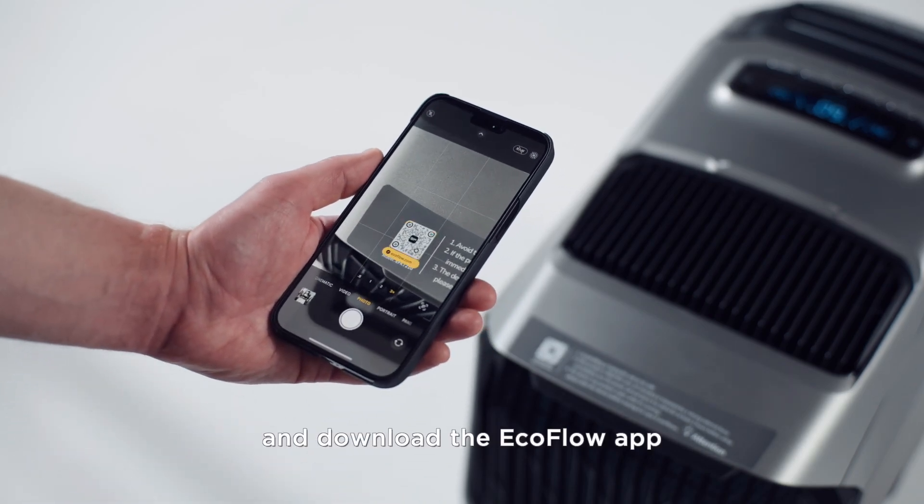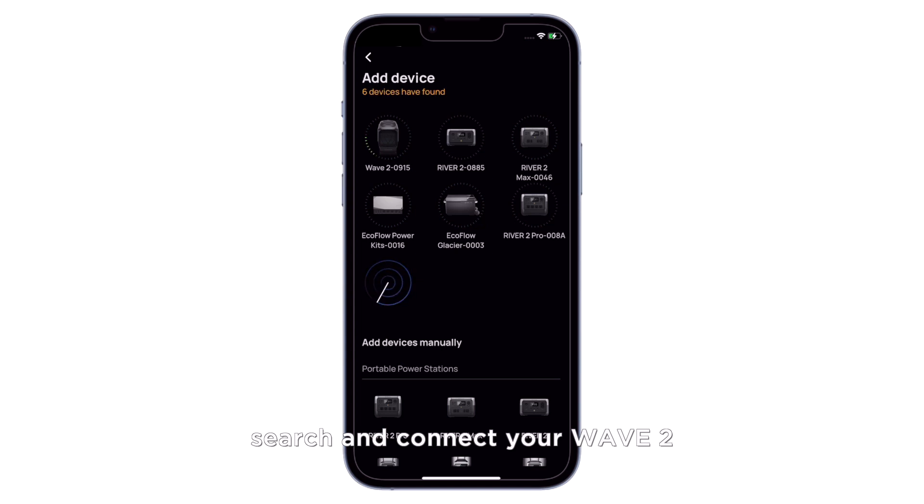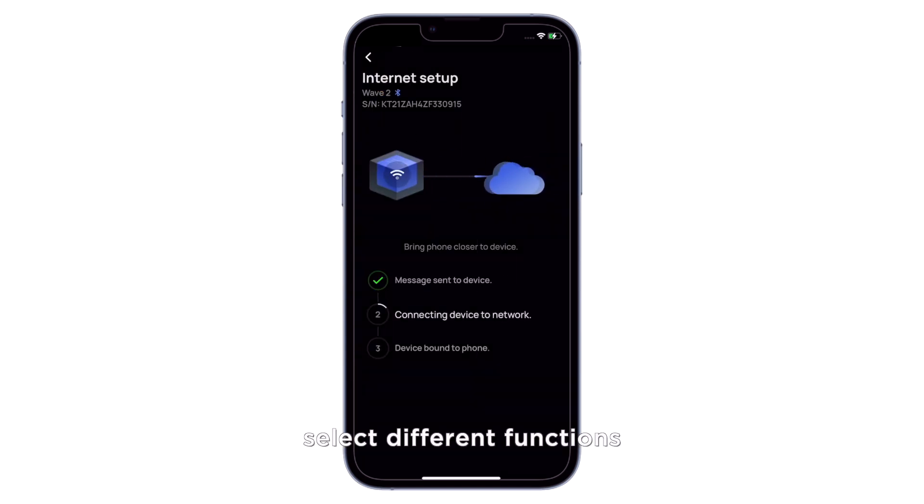Scan the QR code and download the EcoFlow app. Open the app, then search and connect your Wave 2. Tap different buttons to select different functions.